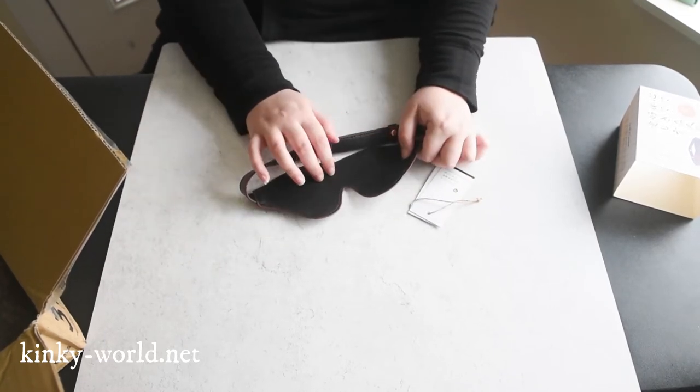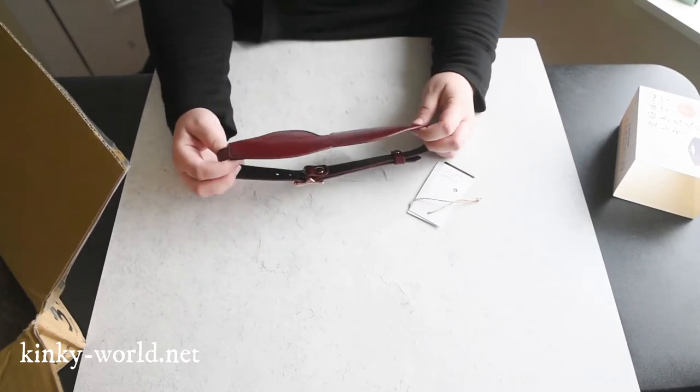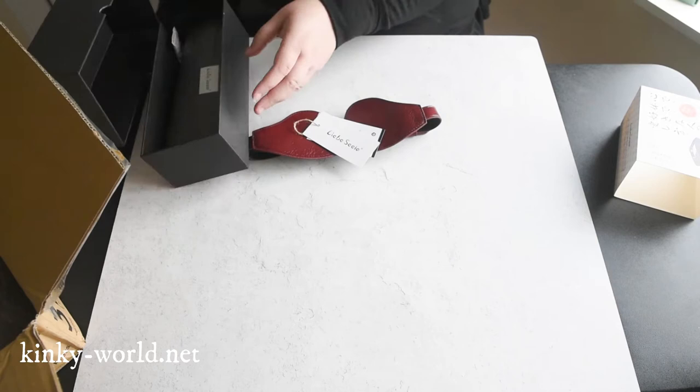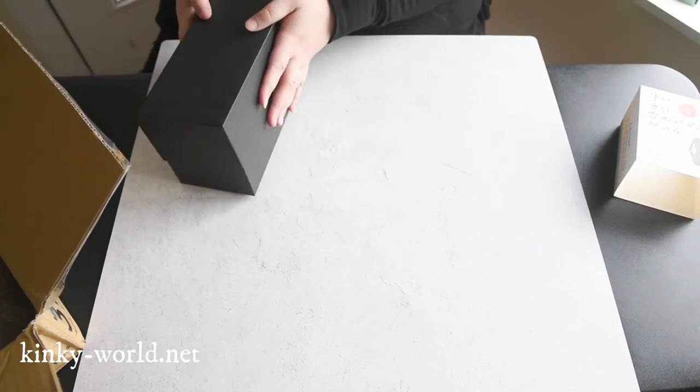Normally, companies will pad this side with something so you don't get to feel the leather. But you get it on both sides here, which is really, really cool. We have the tag, and we shall continue with our journey. I really, really like that. Oh my goodness. That is gorgeous.